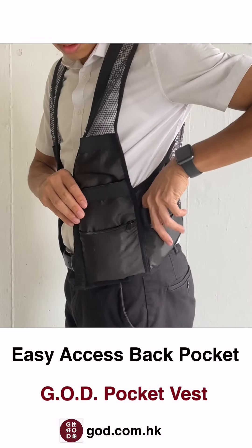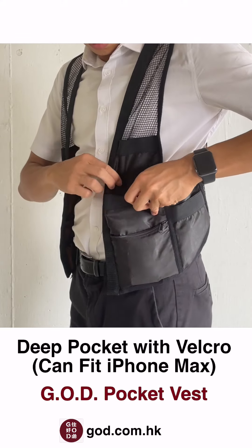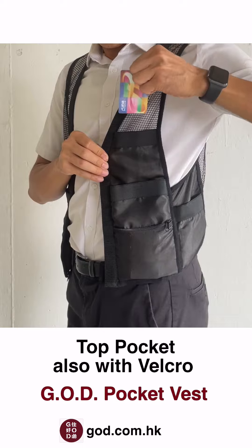On the left side there is a convenient open pocket for easy access towards the back. In front there is a zippered pocket, followed by an open pocket. Finally, there is a small pocket on top. Both are secured with velcro.